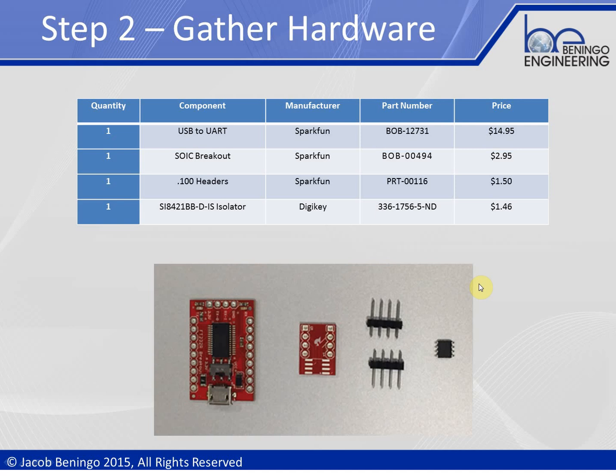Step two is gathering the parts. I recommend a SparkFun breakout board for USB to UART, which goes for about $14.95 — most likely you already have one in your parts bin. We're also going to need an SOIC breakout board from SparkFun, which is an eight-pin breakout board where we'll solder the isolator and break out the pins. Then we need eight-pin headers. The actual isolator itself you can get at DigiKey or Jameco — it's a little eight-pin SOIC. We'll solder it to the breakout board, add headers to both boards, and sandwich the two together.